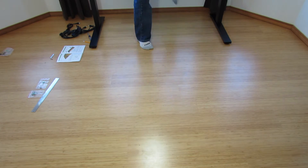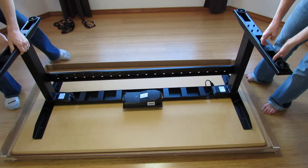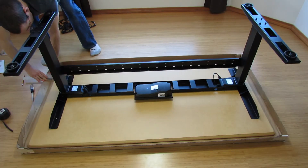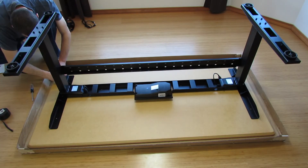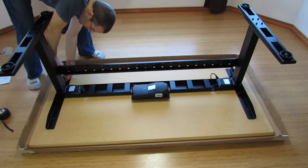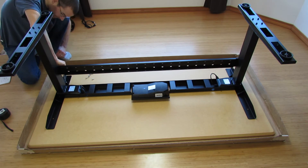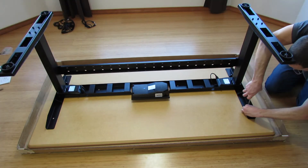This by far was the most difficult part. The frame is a bit heavy and is definitely easier to flip over with the help from someone else. Also, it wasn't easy screwing into the table top, especially getting the screw started. It definitely required a bit of strength, but I think most people can handle it.